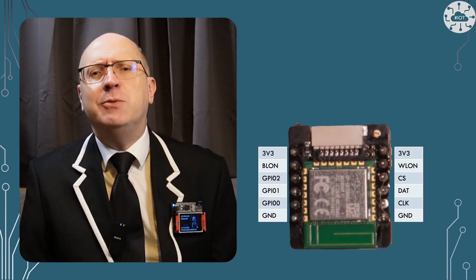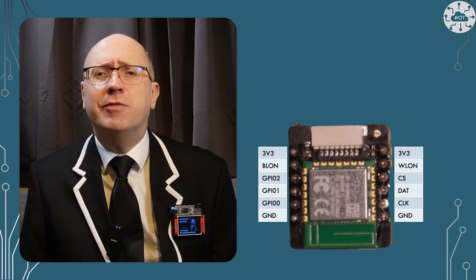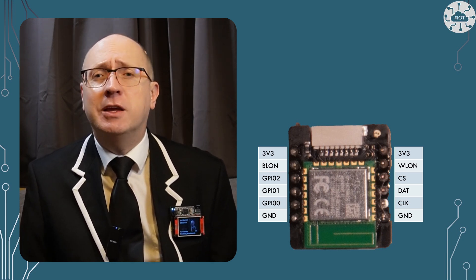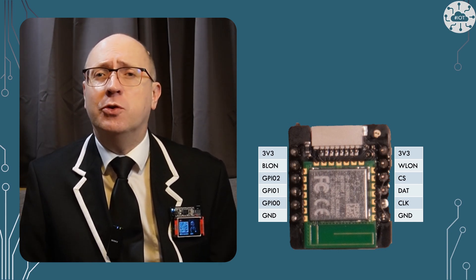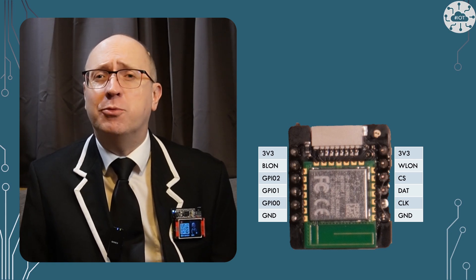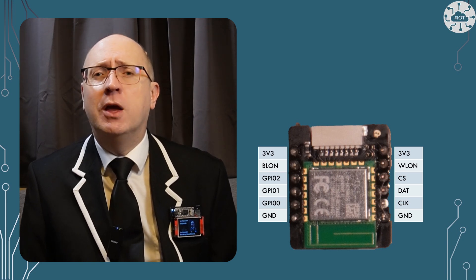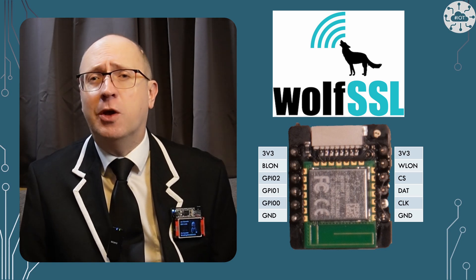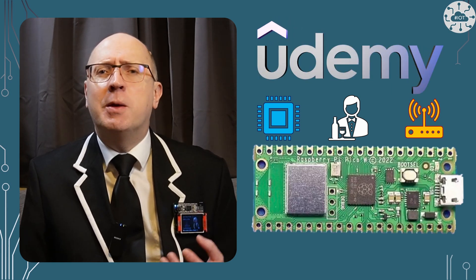The RM2 module is the same chip and technology we've used on the Pico W and the Pico 2W — it's just now available for us to connect to other boards. That means telling the Pico SDK that we're using a custom board configuration, which is our first challenge. To demonstrate the RM2 module works, I'm going to build a web server client to call a simple web service. I could secure this using our video sponsor WolfSSL's library as I've done in some other videos.